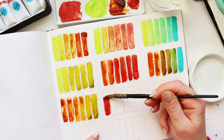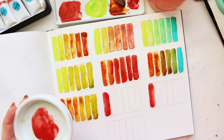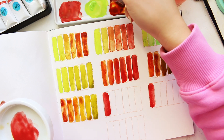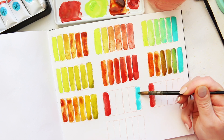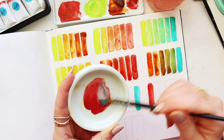We will mix this color twice and we will start with cobalt teal. I'm expecting some lovely neutral mixes here - generally you get a gray when a certain red and a certain blue mix together, so let's see.